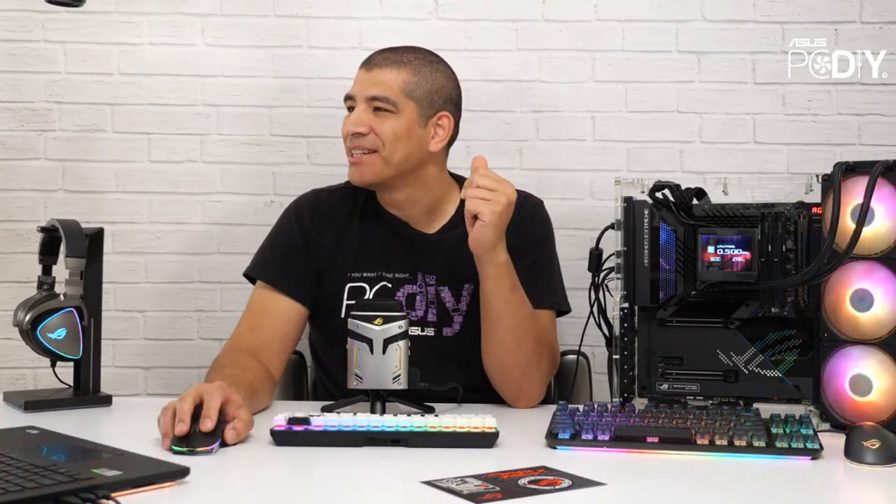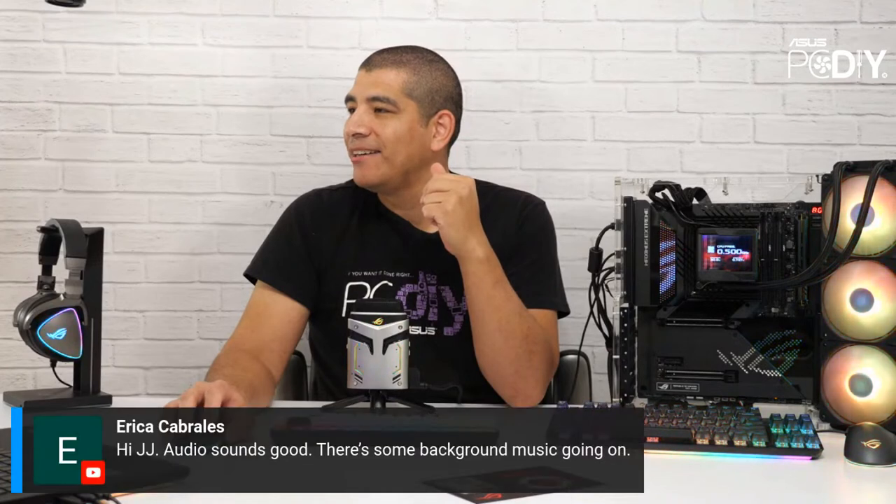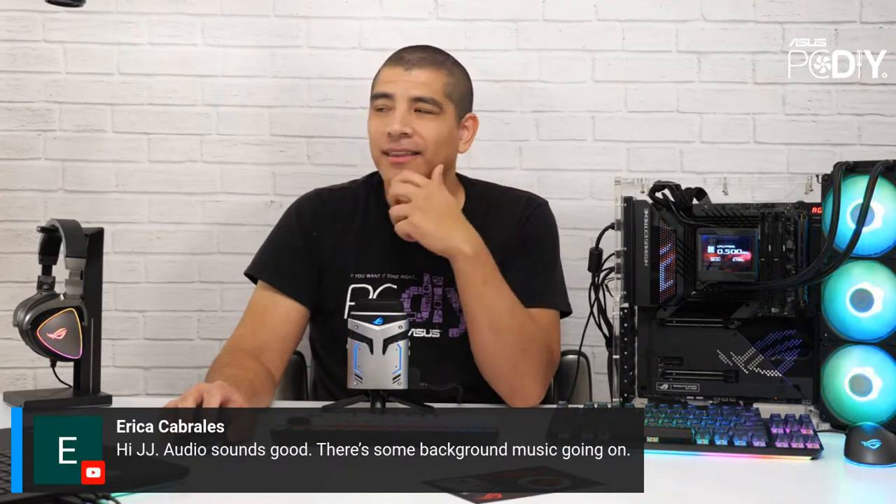Hey Michael, thanks so much for joining us on the stream. Bianca, thanks for joining as well. Geekbench Guy, always happy to have you here. Jason, thanks for catching us live, and Eric, thanks for joining on the stream as well.